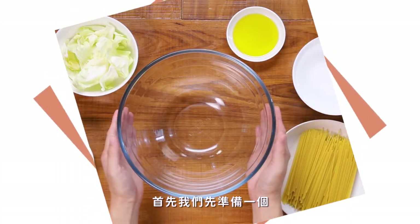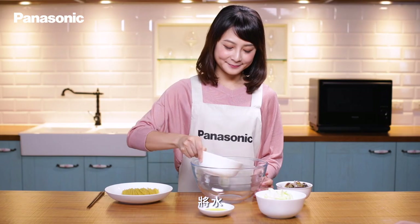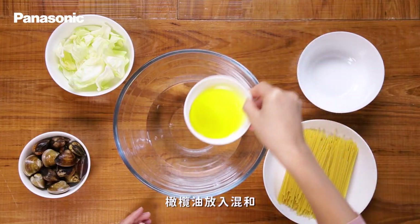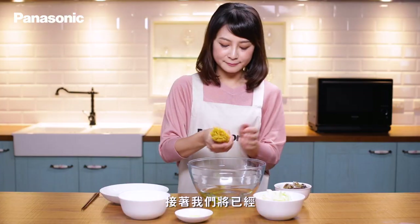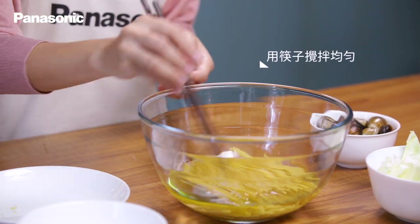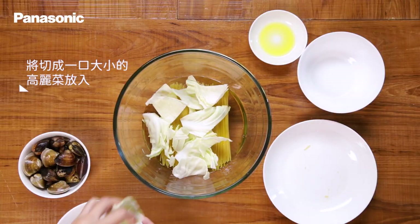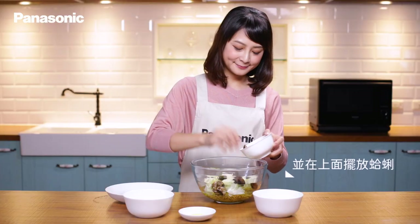首先,準備一個直徑約25公分的耐熱玻璃碗,將水和橄欖油放入混合。接著將已經折半的義大利麵放入碗中,使其均勻吸收水分。再將切成一口大小的高麗菜放入,並在上面擺放蛤蜊。